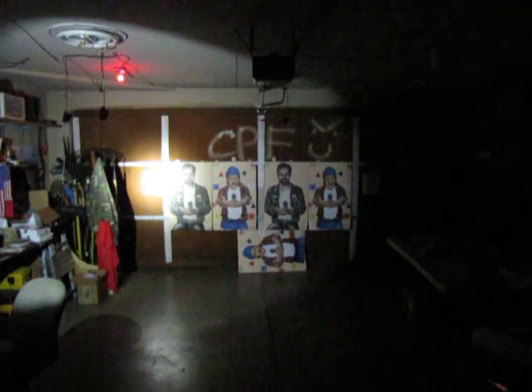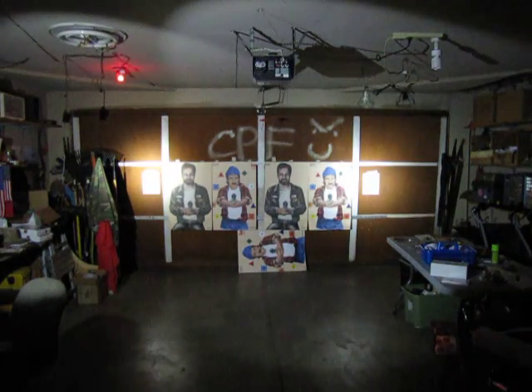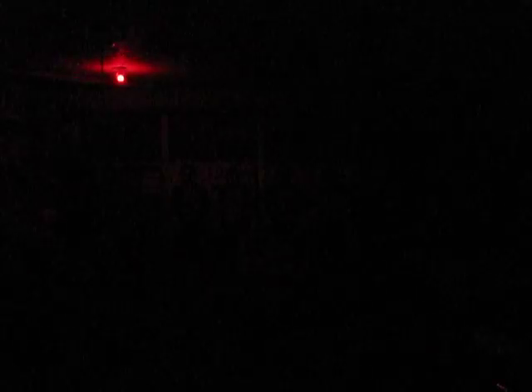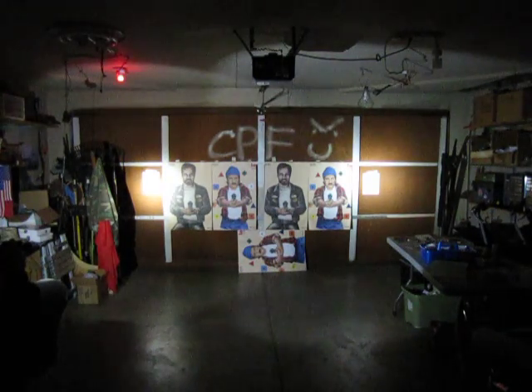Phoenix on the left, Eagle Tac on the right — overlap of the beams. I'm moving around and getting a little closer to show the beam spill. Eagle Tac on the right, Phoenix T1 on the left, and the two of them combined.